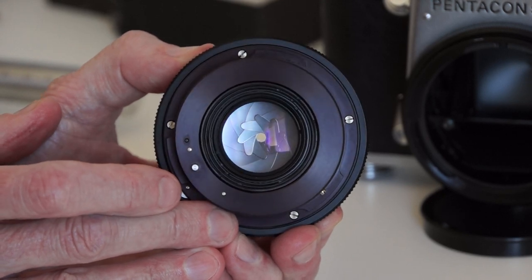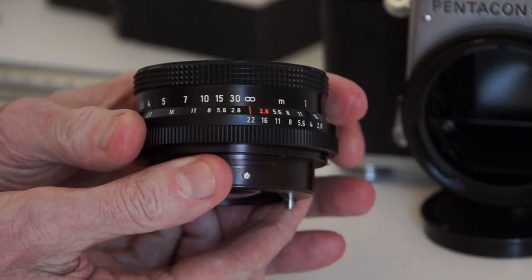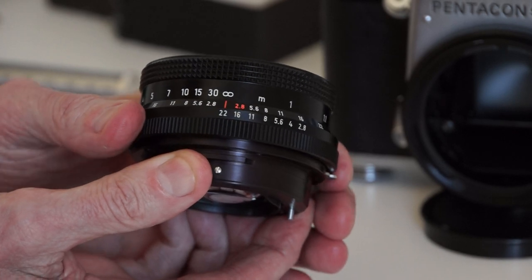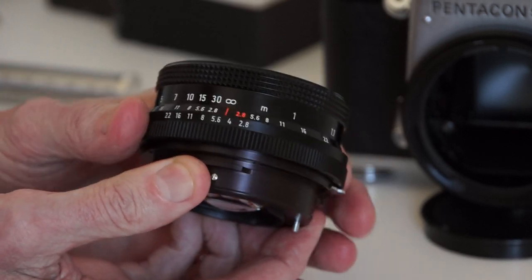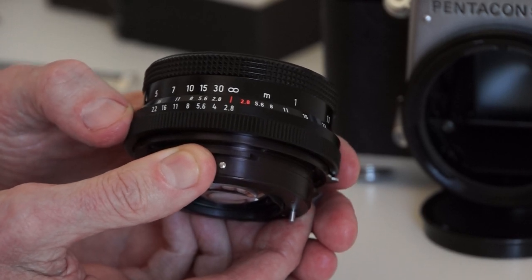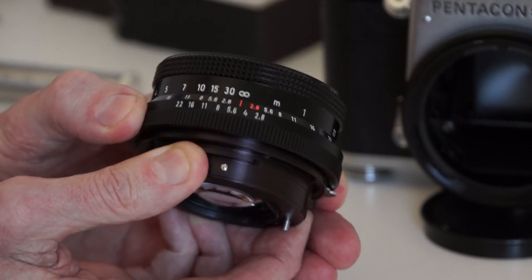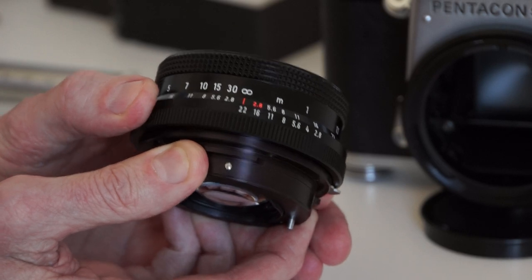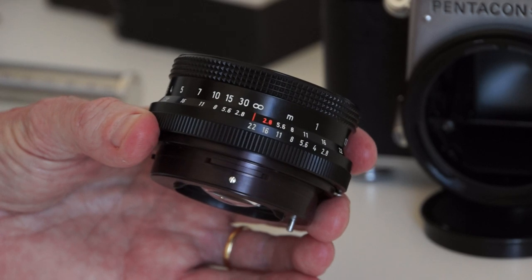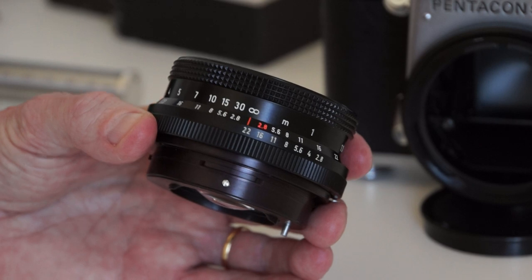Looking at the top of the lens, this is the aperture ring. I've deliberately set it to the minimum of f22, but for metering, composing, and focusing it will automatically be at the maximum aperture, which for this lens is f2.8. I'm going to use the standard lens, which is the one I most often use for macro photography on the bellows.